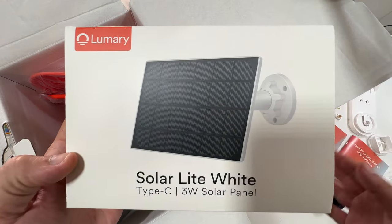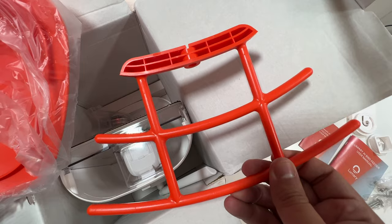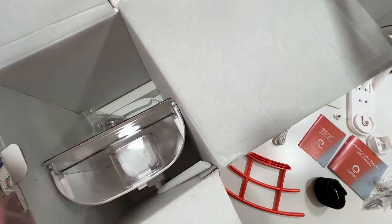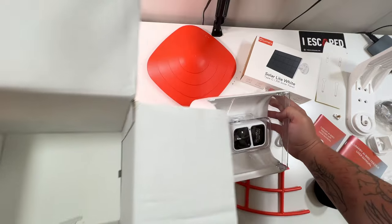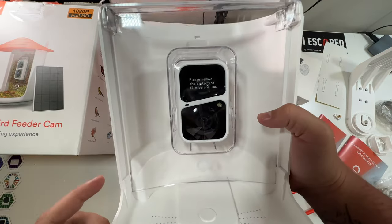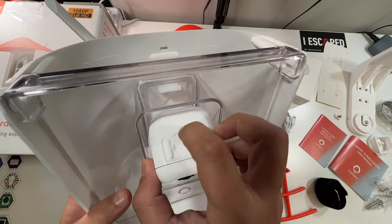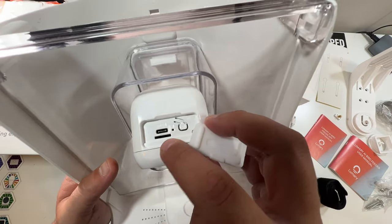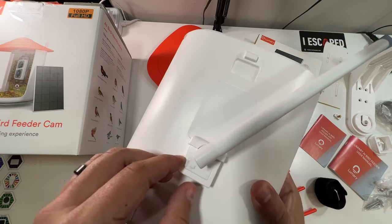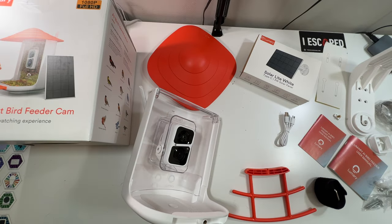There's a big set of screws for mounting, a USB-C cable to charge it — though since we're using the solar panel we won't necessarily need that after the first charge. We also have the little perch piece for the birds' feet to land on, a little roof for the bird feeder, and then the bird feeder itself. On the unit there's a Lumary logo, a Type-C port, a power button, and the micro SD slot on top, with the Type-C charging slot on the back.